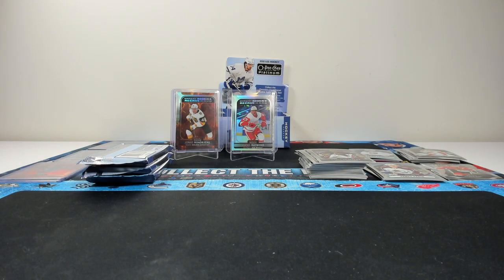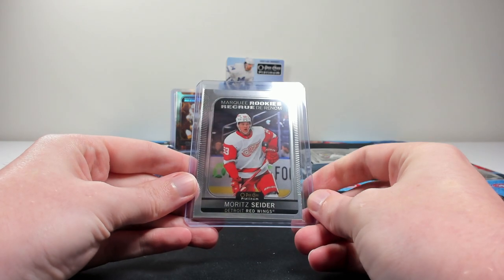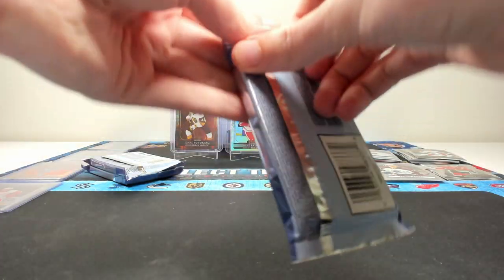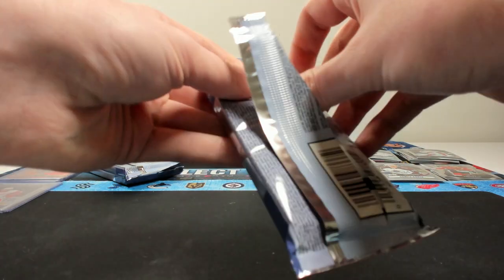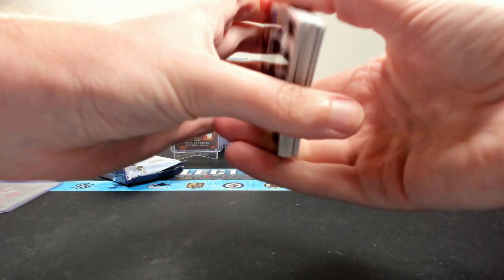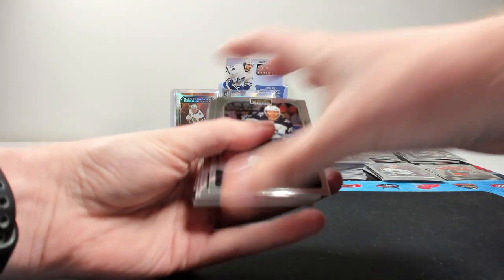If there is one of the two kind of Chrome sets between Allure and Platinum that I think will take off, I would imagine it would be Platinum just because it's got the longer history and brand name to it. Three packs to go, still no auto pulled yet. Maybe that's a good sign.